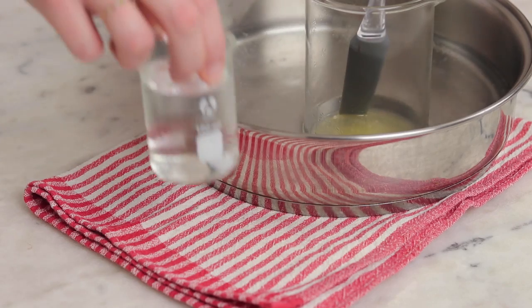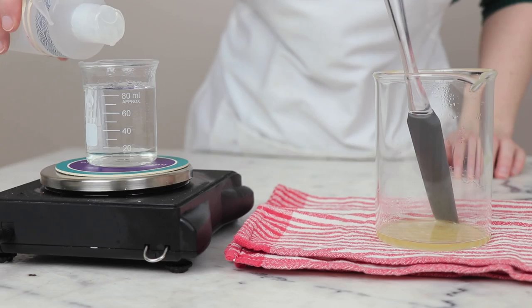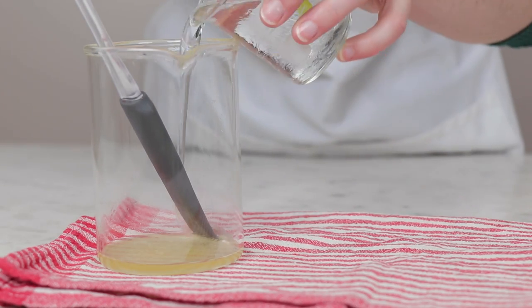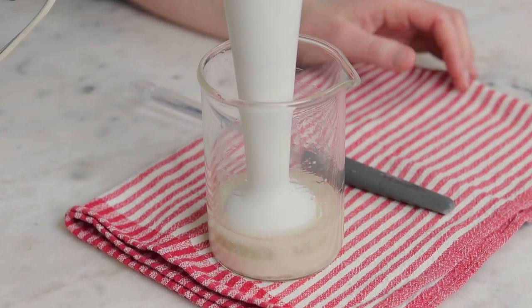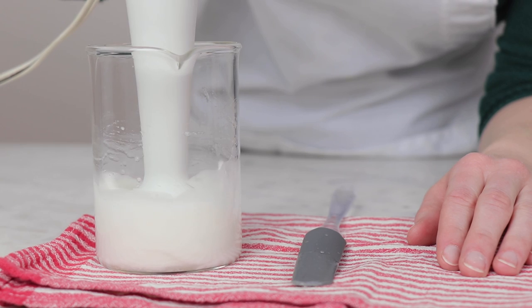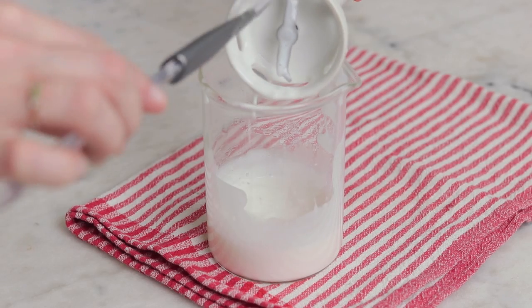When you're done with heating, remove the water bath from the heat and then remove your phases from the water bath. Weigh the water phase and use a bit of preheated distilled water to top it back up to that weight you wrote down earlier. Next, pour the water phase into the oil phase. Give that a bit of a stir and then grab your immersion blender. Blend the emulsion for about a minute and then switch back to hand stirring. You'll need to be pretty diligent with the hand stirring until the mixture has gained some viscosity so it doesn't split on you.